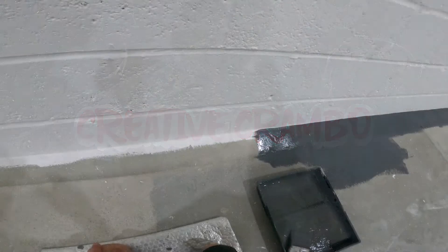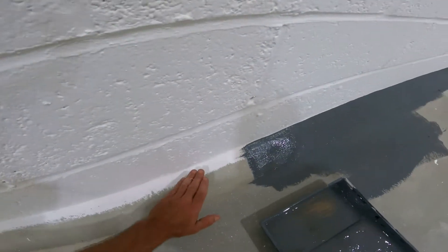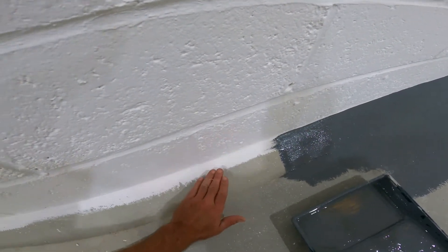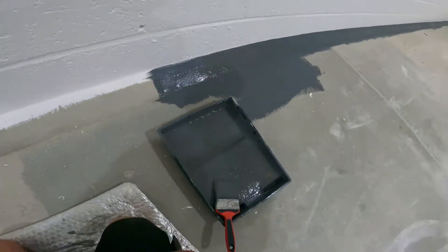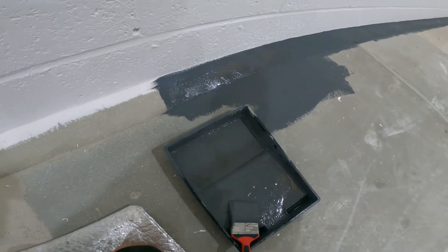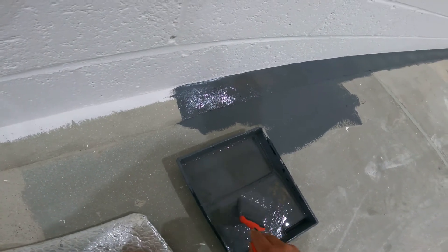I'm Creative Crambo back with another one. I'm going to show you the easiest way how to cut in from a concrete floor to a wall blockwork. All I'm using is a three inch brush and some polyurethane floor paint.